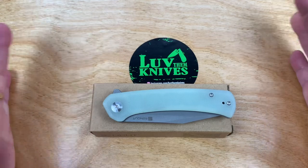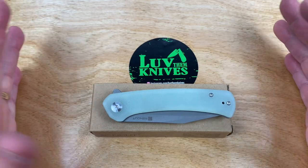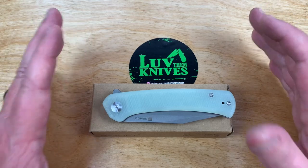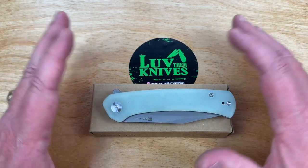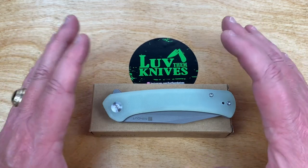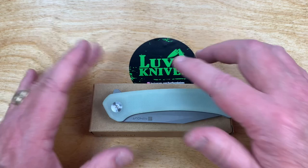SenCut. I was just on Amazon the other day — I know they sell SenCut knives on Amazon. They don't go through the regular retail network. This is part of We Knives, Civivi Knives, correct? So, SenCut.